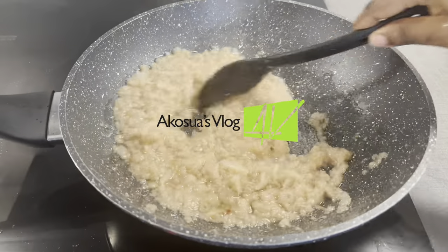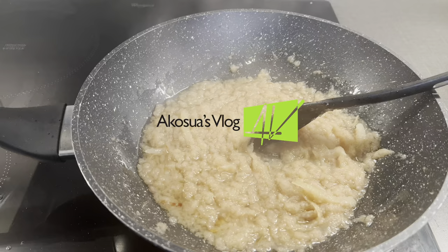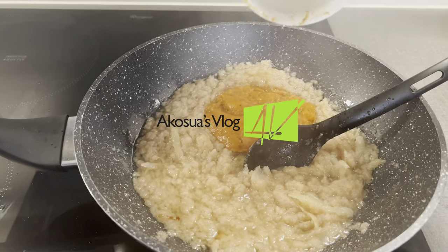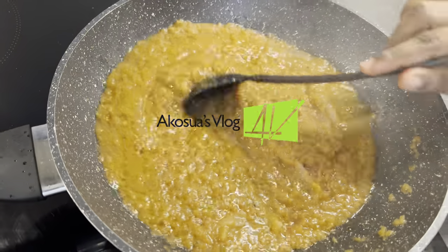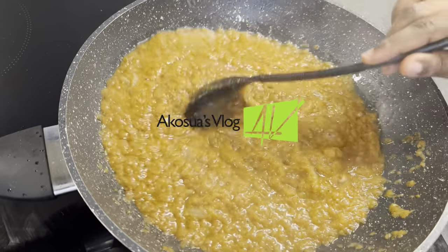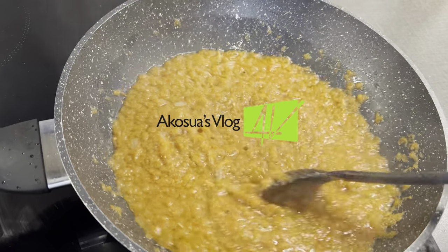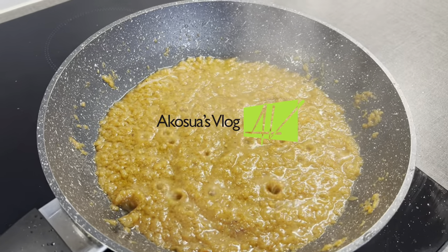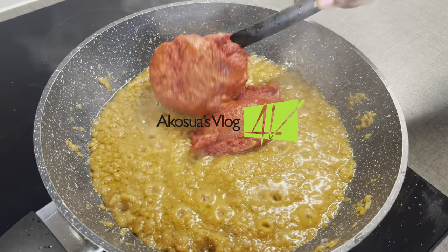Once the oil is translucent it means it's ready, so I'll add in my blended pepper with some cloves, rosemary, aniseed, cumin, some thyme, and some coriander too. I will allow this to simmer for 15 minutes before adding in the next ingredient. If you are using a non-stick saucepan, make sure to be stirring once in a while so that it doesn't burn.